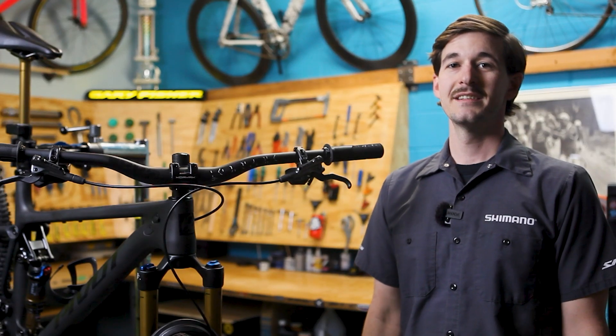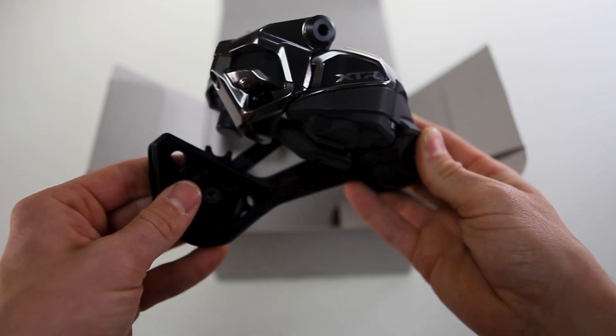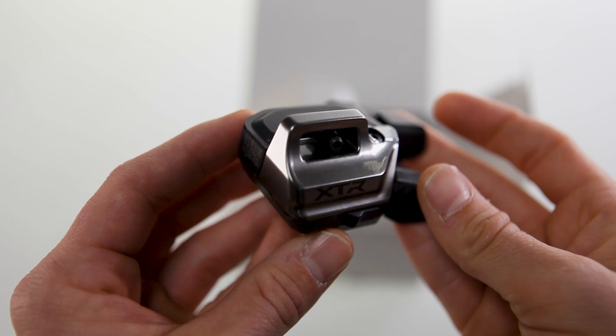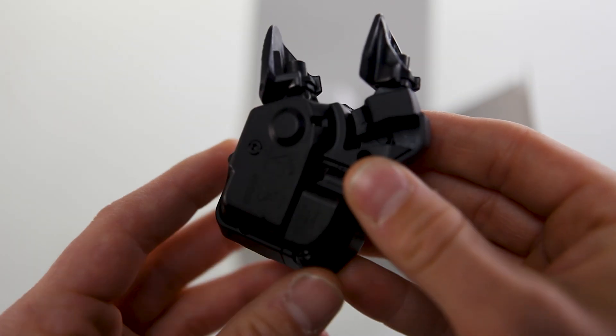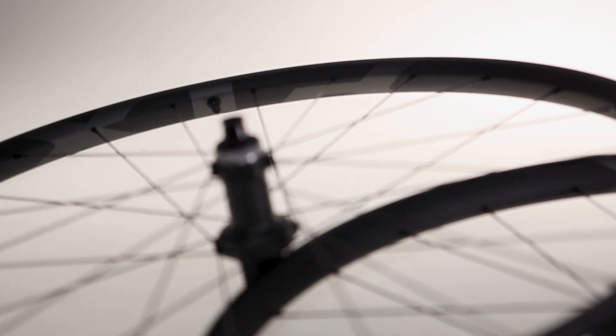Hey, this is Cole with Fairwheel Bikes. Today we're looking at the new Shimano wireless XTR Di2 mountain bike groupset. It's been quite a few years since Shimano has done an update on electronic, and they've made a lot of changes. This video will go into what's new, what's changed, and what's special.